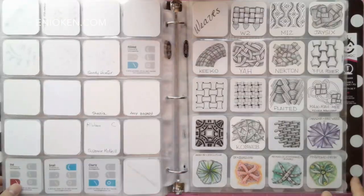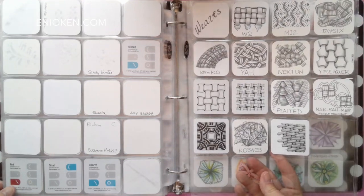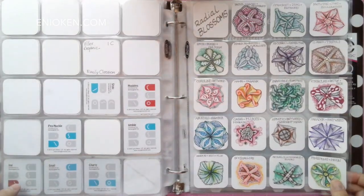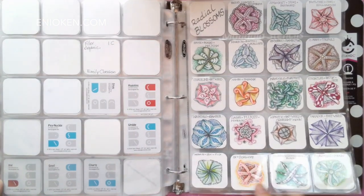Here are some tangles that I classify as weaves because they form really pretty woven designs. I don't have a lot of those but I like them. And on the last page, my index of radial blossom samplers, also based on my lesson of the same name.